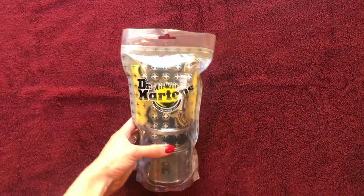Hello and welcome to my channel. My name is Tessa. These are my children. Today I'm going to be showing you how to use this Dr. Martens shoe care kit.